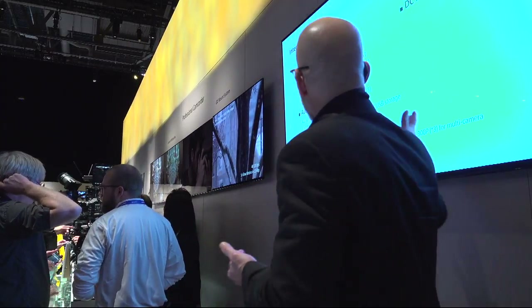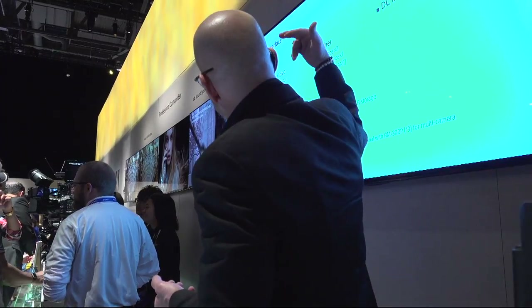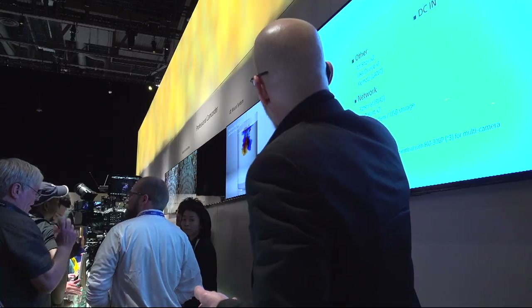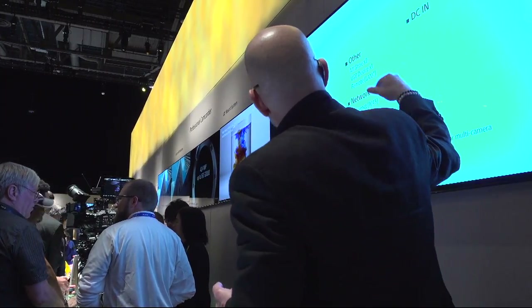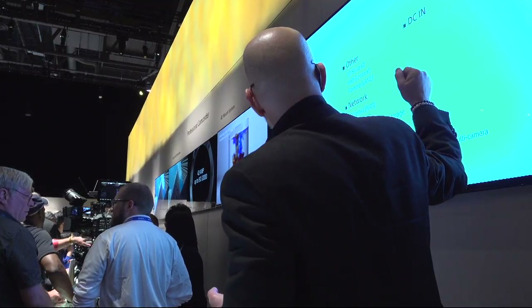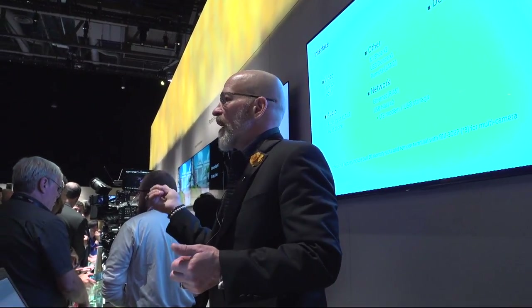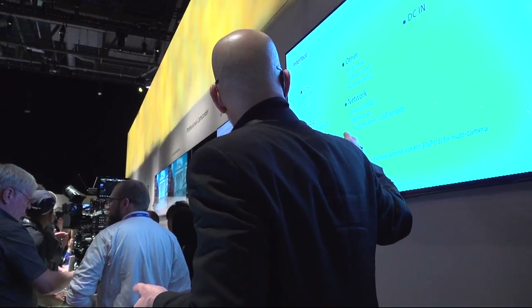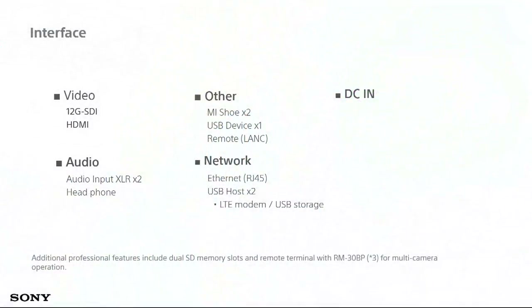This slide shows the overall interfaces of the camera: 12G SDI (which also includes 3G and 1.5G), audio with XLRs and a headphone jack, MI shoe, remote control for lens, and your network interface. When you're not using Wi-Fi or a 4G LTE connection, you can use a more reliable Ethernet RJ45 connection if you have access to that.